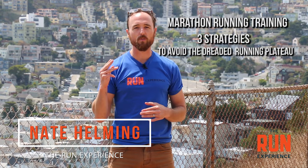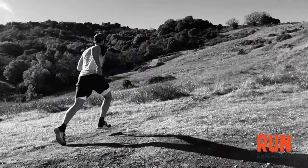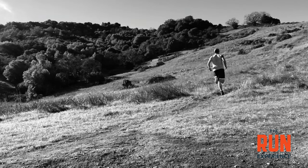We are talking marathon running training. I'm going to give you three strategies to avoid the dreaded performance plateau. What is that performance plateau? It's that time in your marathon running where all of a sudden your running feels really stagnant — it's not improving anymore. Maybe that first, second, even third marathon, or even applying to half marathon or really any runner, you started to see those improvements. Well, what happened is that all the low-hanging fruit has been plucked. Your running has started to level off and you've even noticed that it has started to drop a little bit, and it can be a frustrating place to be.